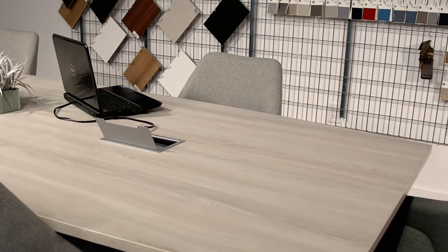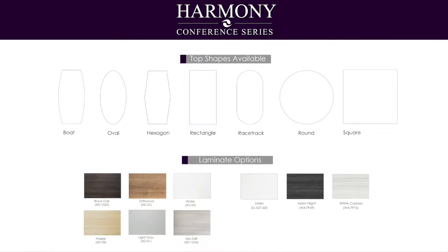It offers a variety of shapes, colors, and lengths to accommodate the environment of your conference room. Your choice of table shape and surface laminate can create a table of any size and color to match your existing office motif or corporate brand.